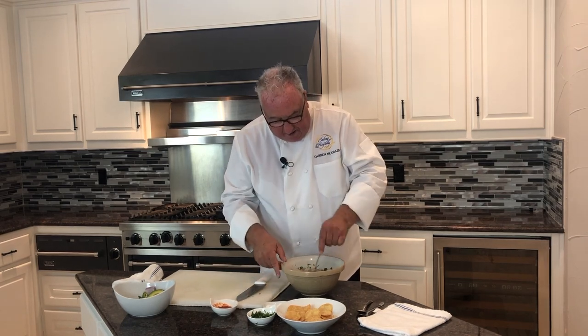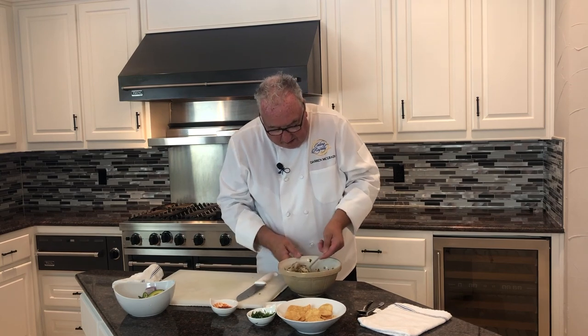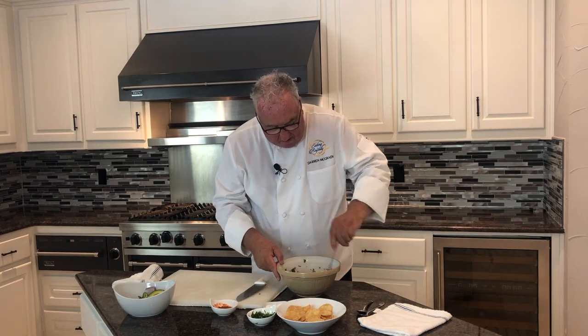I'll give all this a stir and mix it all in together. What happens is that lime juice, that citrus, changes the protein and tightens it up — and that's what cures, cooks the fish. Stir all that in together, and we let that sit in the refrigerator for about 30 minutes.